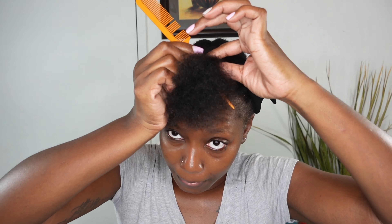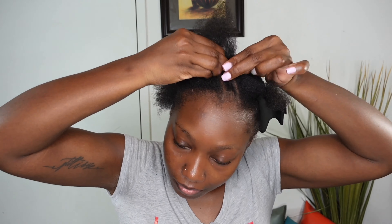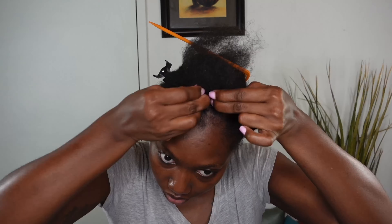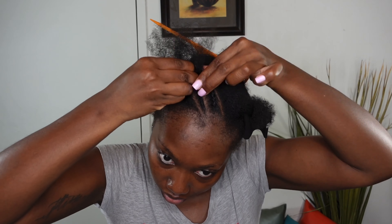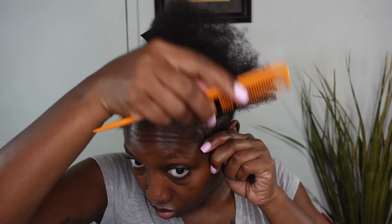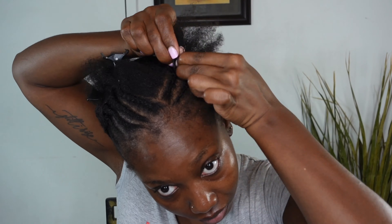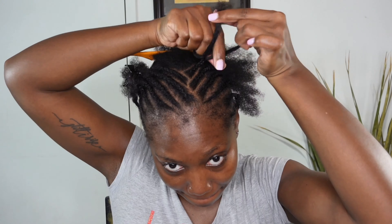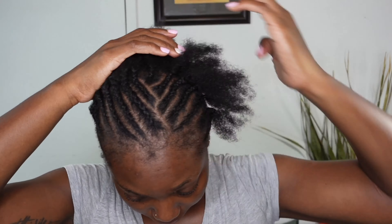Let's get into my braiding pattern, which is just me slanting my braids towards the front. I've parted my hair in two sections and I'm literally just braiding in a slant motion towards the front section of my hair. This gives your passion twist a lot more versatility — whether you want a side sweep, straight back, sweep to the right or left, or a half up half down look without that individual illusion.